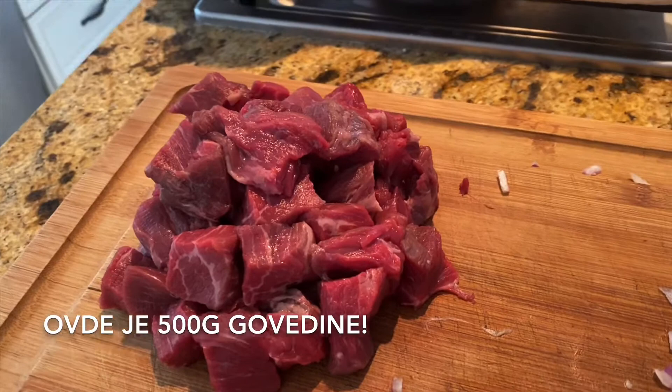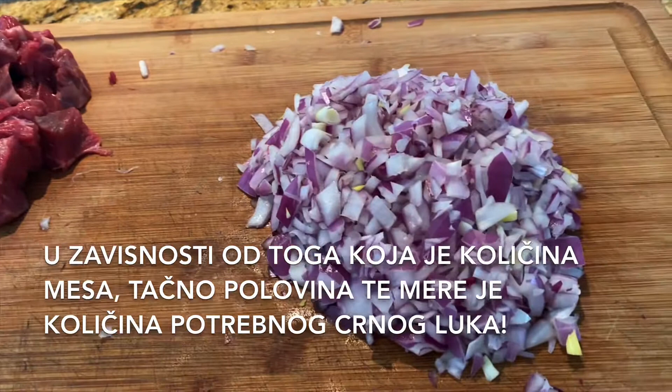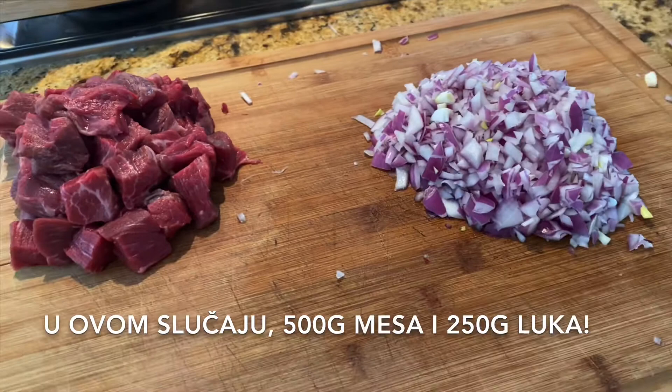We prepared 500 grams of beef, and whatever the amount of your meat is, exactly half of that must be the amount of onion. In this case, 500 grams of meat and 250 grams of onion.